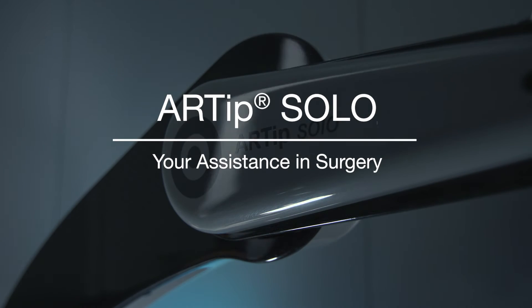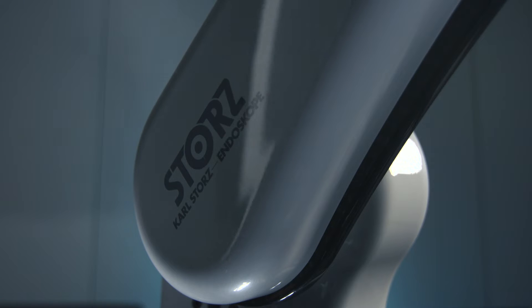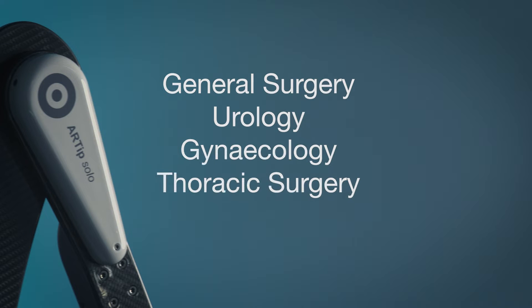Artip Solo is a robotic camera guidance system for 5mm and 10mm laparoscopes. It can be used in laparoscopic procedures in the field of general surgery, urology, gynecology, and thoracic surgery.